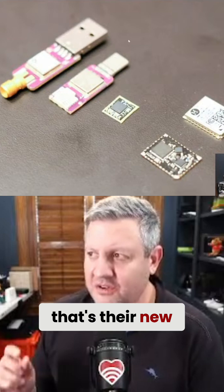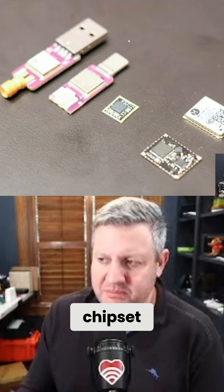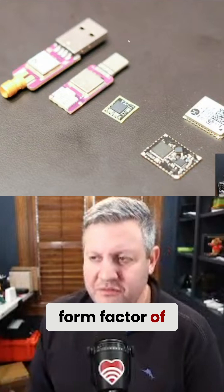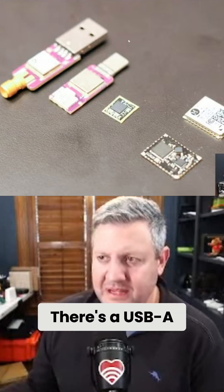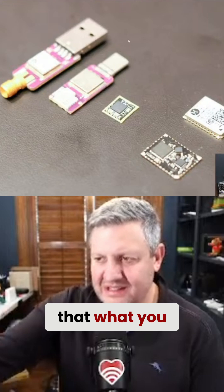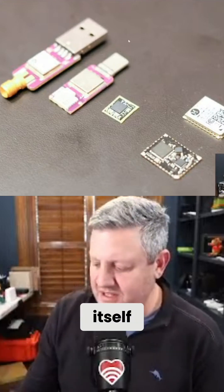In the center, that tiny little square is their new chipset for their new version. On the left hand side you can see the form factor of the new version — there's a USB-A version on the far left and a USB-C version. It's so tiny that what you see is essentially the USB plug itself.